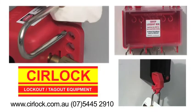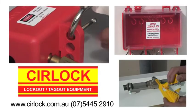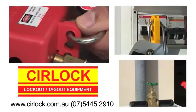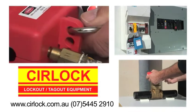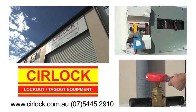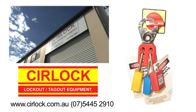To stay safe, workers must lock out and tag all energy sources before working on or near it. This includes electricity, high pressure fluid or gas, and all stored energy. The Australian company Sirlock have a complete range of lockout equipment ready to use.